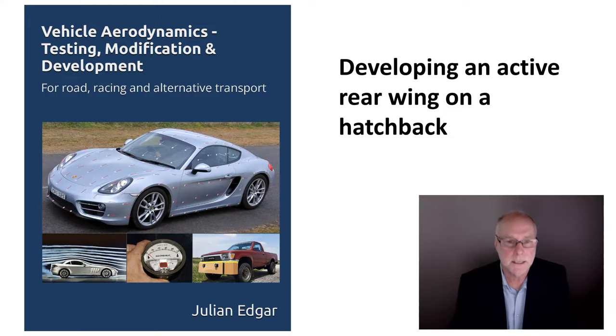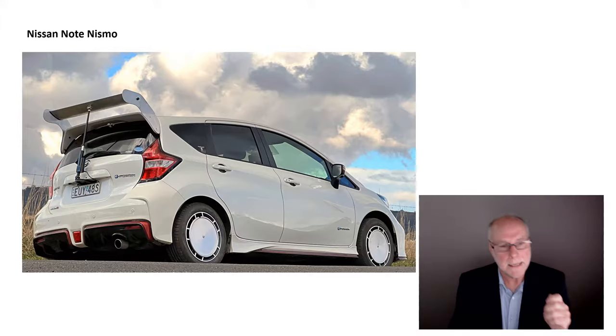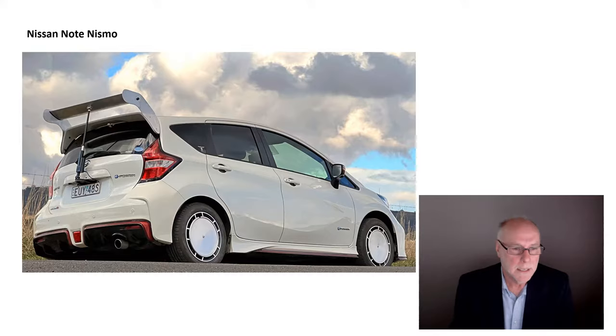So this is the car. It's a Nissan Note Nismo, one of my cars. It's here in Australia, a grey market import — a Japanese import. It's a series hybrid and it's actually got quite good performance, especially when it's only a 1200cc car. But it hasn't got very good aerodynamics.